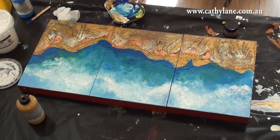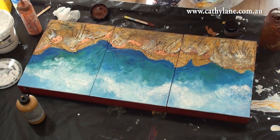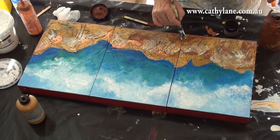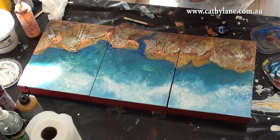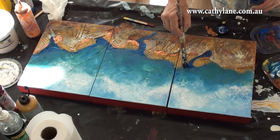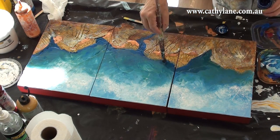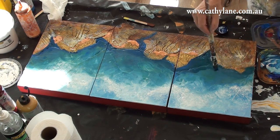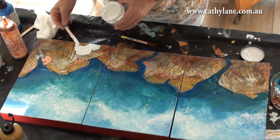Then I started to paint the rocks — just dragging dry brush across the cement, resin, and crackling textures at the bottom, making it quite warm so that it would jump forward and create a good sense of depth. I needed a really strong blue against the reef so that the resin effects and the fish would stand out. This is a diptych, so the shapes need to join and flow across the work — I'm cutting back and deepening my tones with various blues.